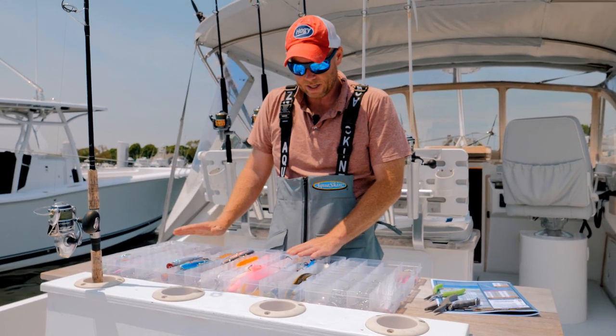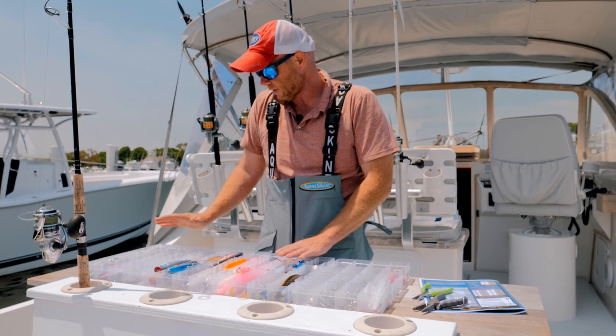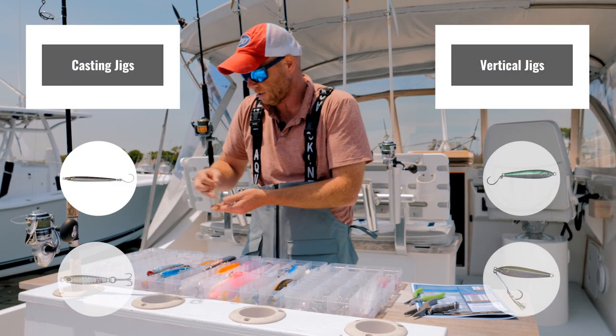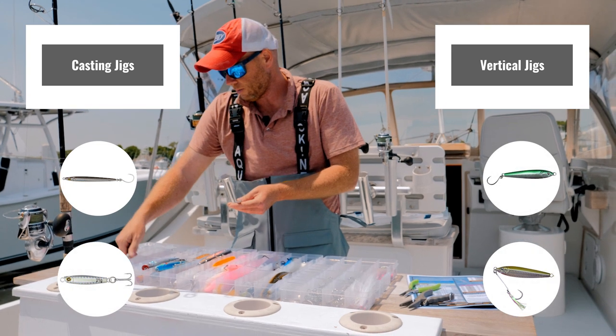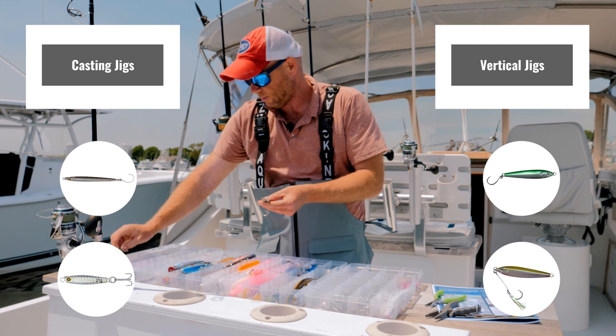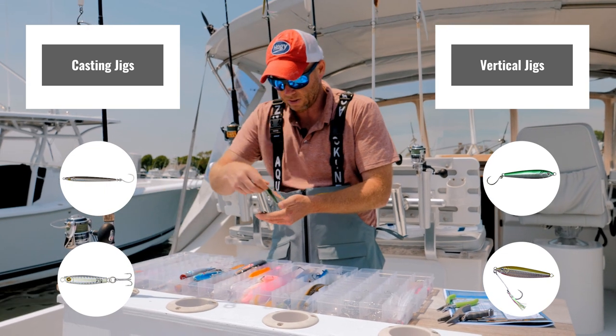Then jigs — that's where it gets a little different, where there are some more options. A jig can be rigged with a treble hook, it could be rigged with a single inline hook, as well as with an assist hook.